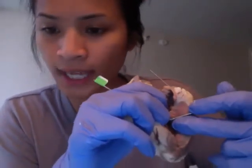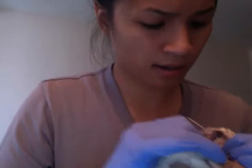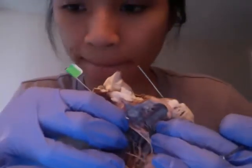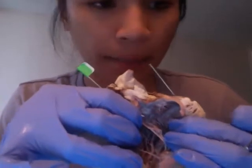The chordae tendineae — here's a good one — these little string-like muscles that attach to the papillary muscles.